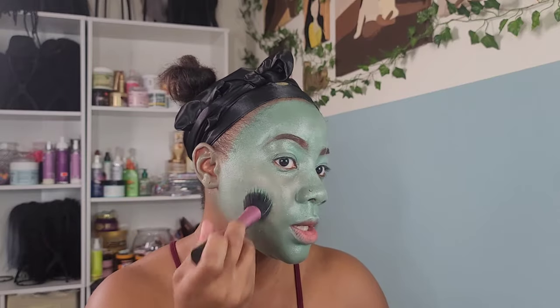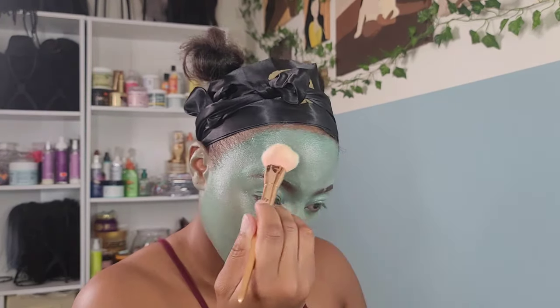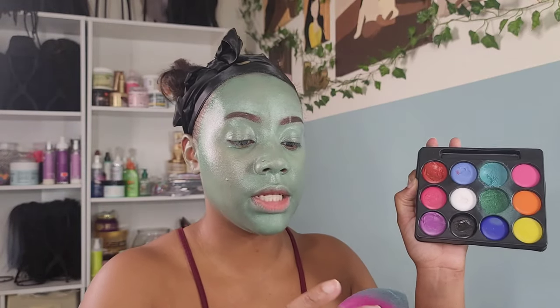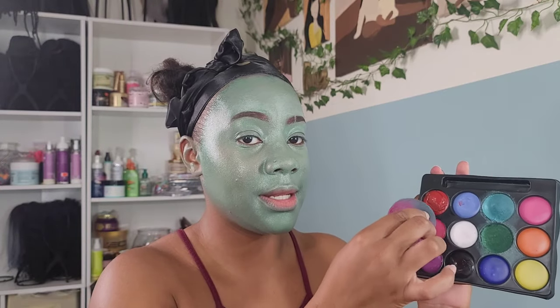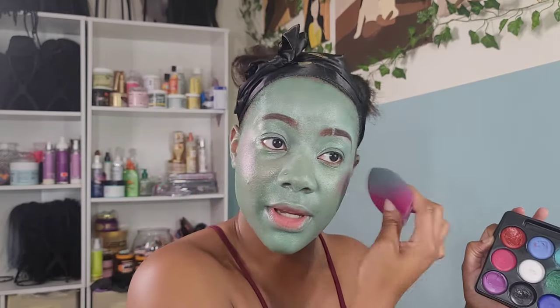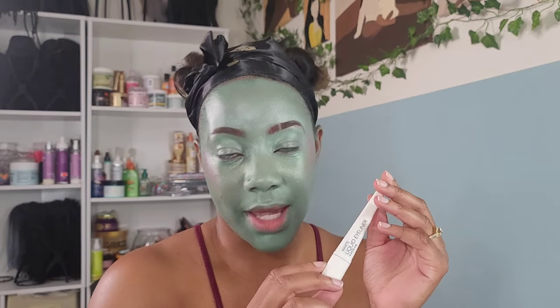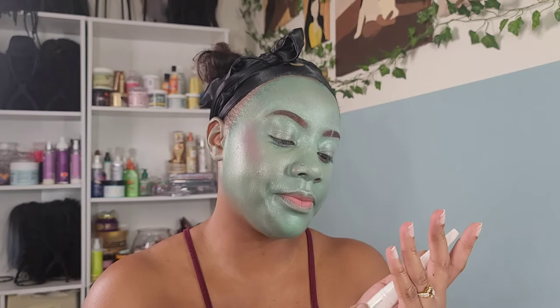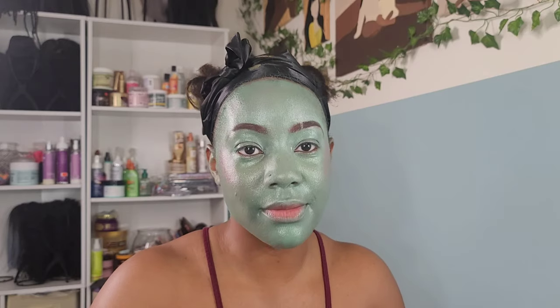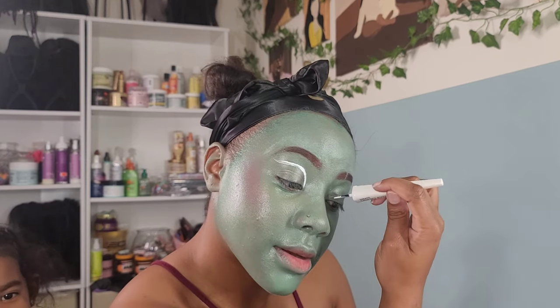Using my kabuki brush to blend it out where it looks patchy. She has some blush in the look — I don't know why — so I'm taking this pink. I really wanted to challenge myself; why did I think that was a good idea, I don't know, but we're here now. Taking another Walmart brand makeup — this white eyeliner that was a dollar. Someone nearby said: 'You look like a zombie now.' I was trying to look like an alien!